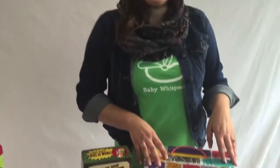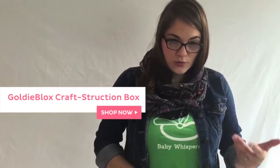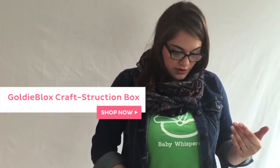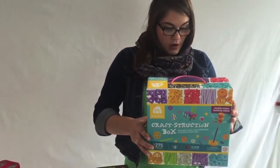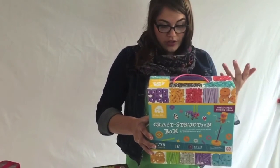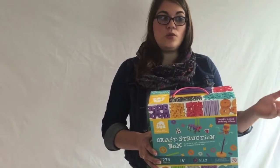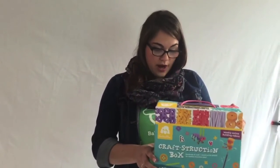Now I'm going to move over to GoldieBlox. GoldieBlox started as a Kickstarter — I'm sure you've seen the super awesome commercial for it. Really great engineering tools. This is their Craftstruction Box. There are so many different projects inside — over a hundred different pieces in this box with all these different projects you can do. If you go to the GoldieBlox website too, you can have this work with your other GoldieBlox sets. Really great present for your little girl who is interested in engineering but still a little girly at the same time.